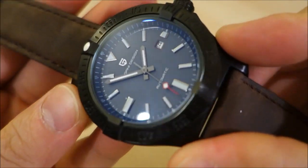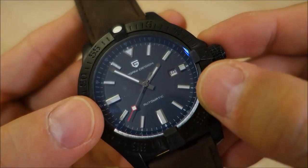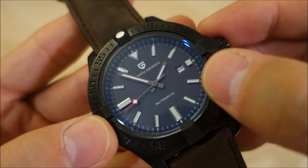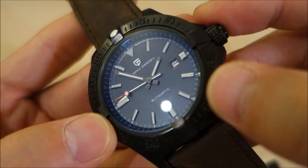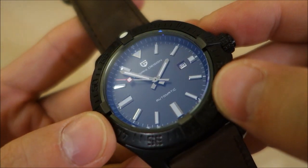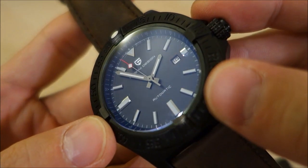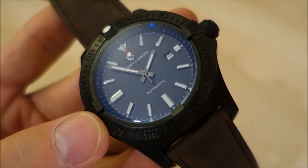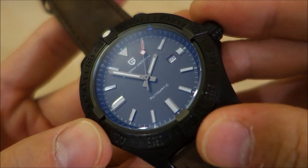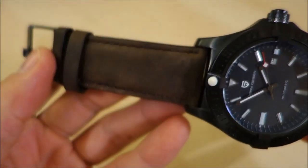The glass on top is a domed mineral crystal, and as I pan it around you can see a slight blue hue, which is quite pleasant. I don't think the dial is producing that — the dial is black — so the blue hue is coming from the glass itself, possibly from an anti-reflective treatment. I'm not sure if it's intentional, but it's a nice little effect that can be appreciated.